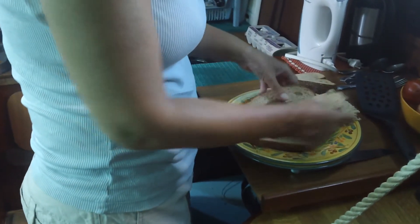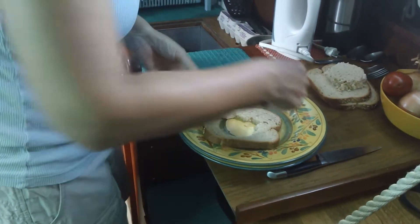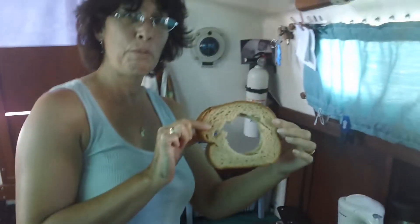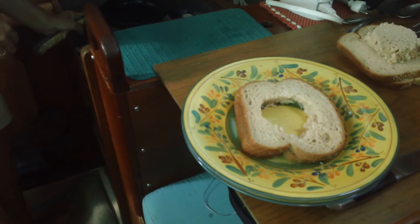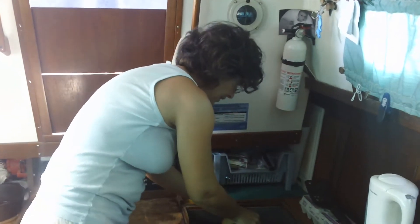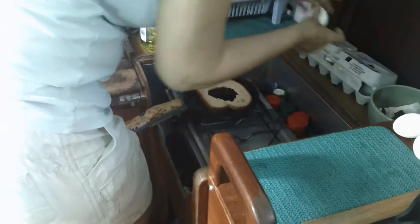Okay, holy bread — here's how you're going to prepare your holy bread. Make a hole in the bread. I wish I could remember who gave us this recipe because it's actually pretty good. We're going to go ahead and plunk the bread in the heated pan with butter and grease in there, and the bread goes in.